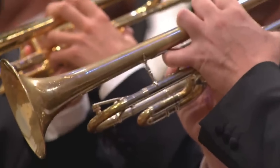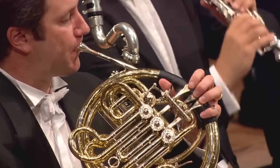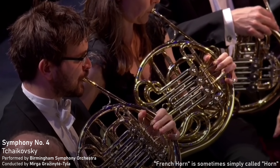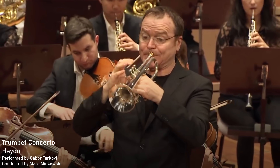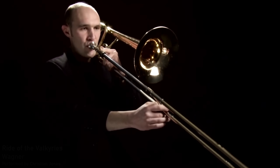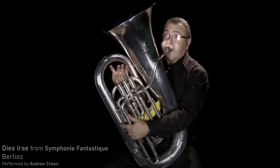So that's how brass instruments make their sound. A typical orchestral brass section will include four French horns, two to three trumpets, two tenor trombones, one bass trombone, and one tuba.